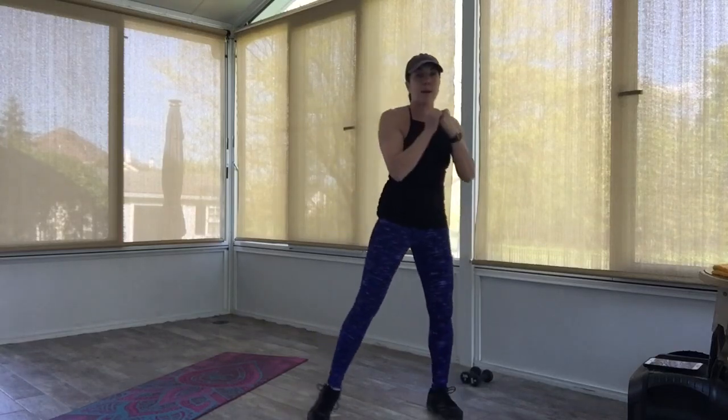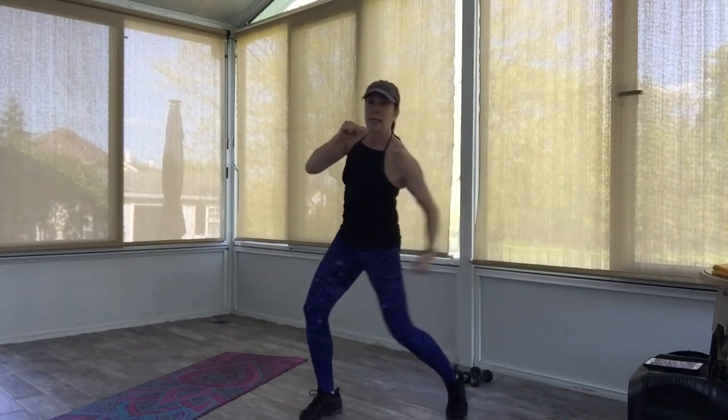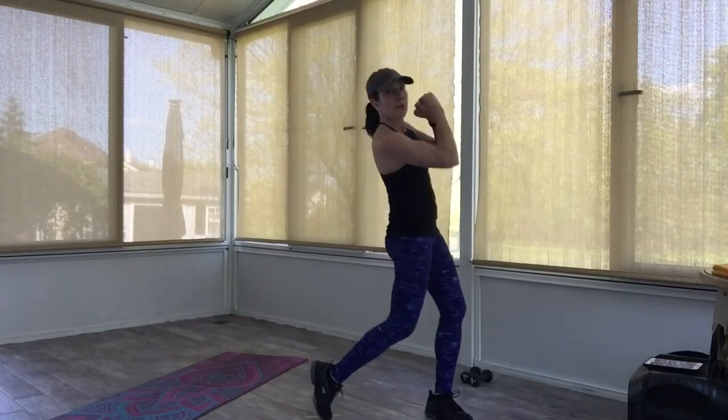Other side, uppercut this time. Bring that fist up from underneath — still turning those hips. A little drop of the body. Go to the left — up, up, up. Four more: four, three, two. Let's go back to our boxer shuffle here.